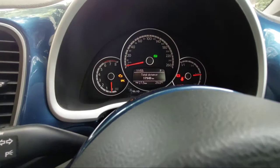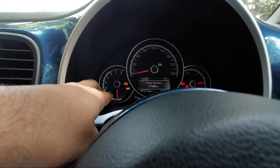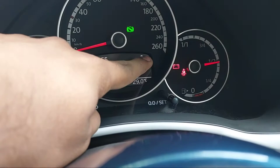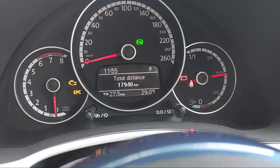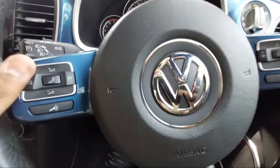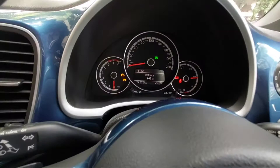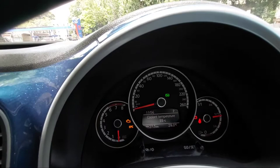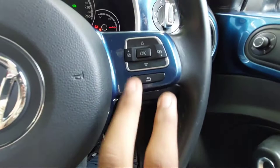This is how the instrument cluster of the Beetle looks. You get an analog instrument cluster showing the speedometer and tachometer. On the right-hand side it shows the fuel level. In the central display it shows the time, gear position indicator, odometer, trip meter, and coolant temperature. The steering controls let you navigate through the info display, which can show total distance, trip 2, range, average consumption, travel time, speed warning, coolant temperature — everything is customizable.